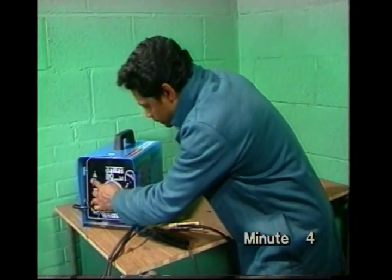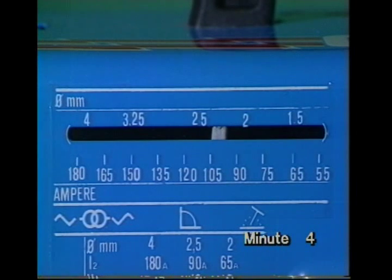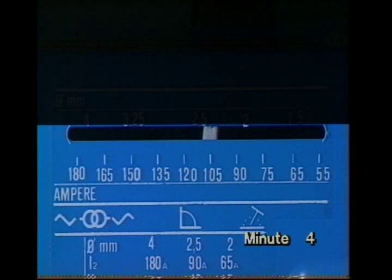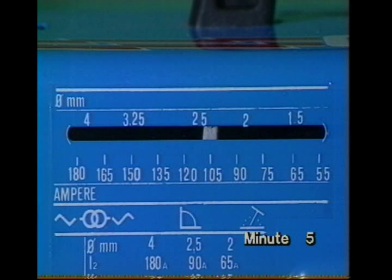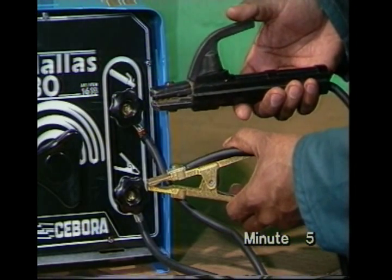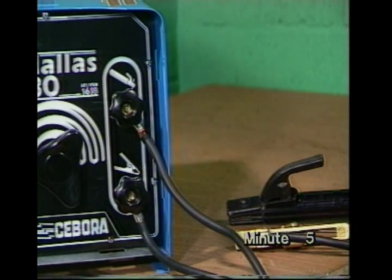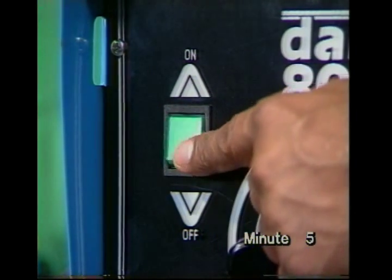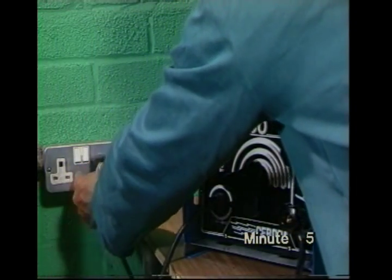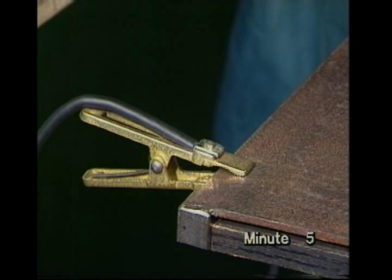On the set itself, there's a main switch. The main control adjusts current. The current is shown on a scale marked in amps or amperes, and usually there's an electrode diameter guide as well. You've already seen the electrode holder and return clamp. They're connected to terminals on the set, which should be tight to make good contact. Make sure the set switch is off, then plug it into the mains. The work or return cable, sometimes called the earth, is clipped to the metal workbench or job. Make sure there's a good connection on a clean area.